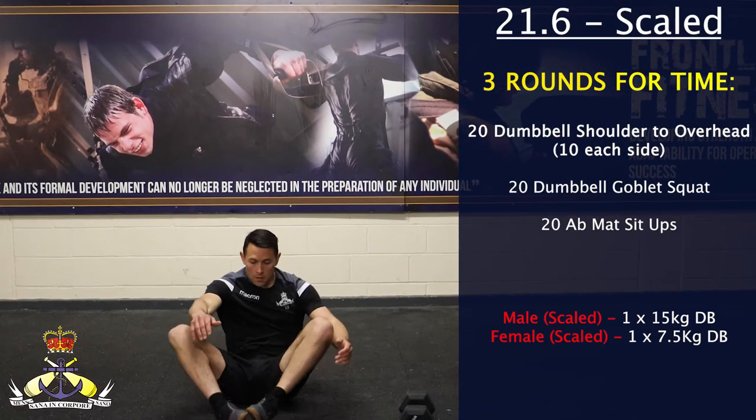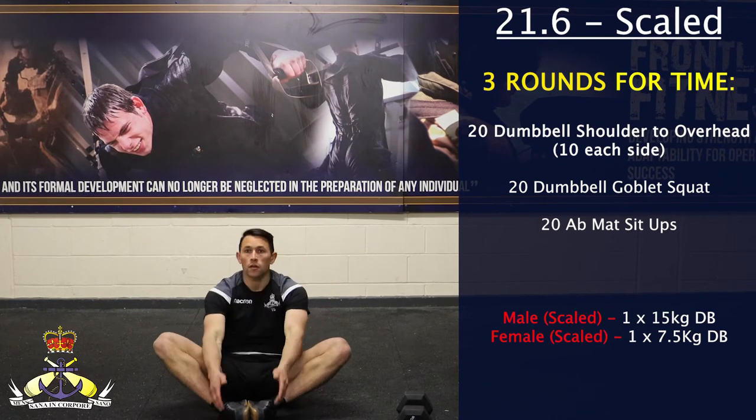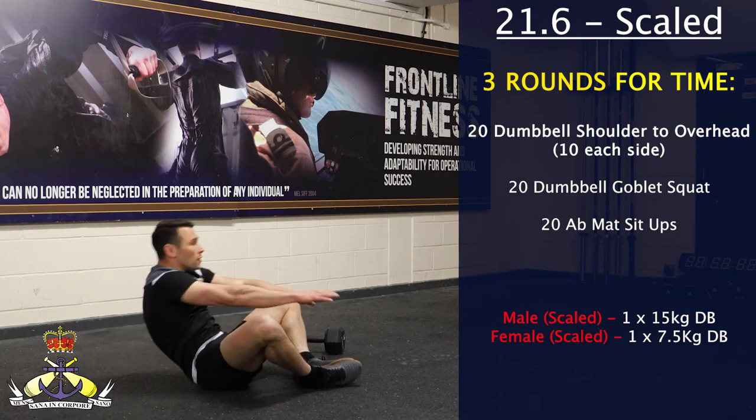For the butterfly sit-ups, the soles of the feet must be together and the hands must touch the floor behind the head and touch the floor in front of the trainer. The score for this workout will be the total time taken to complete all three rounds.